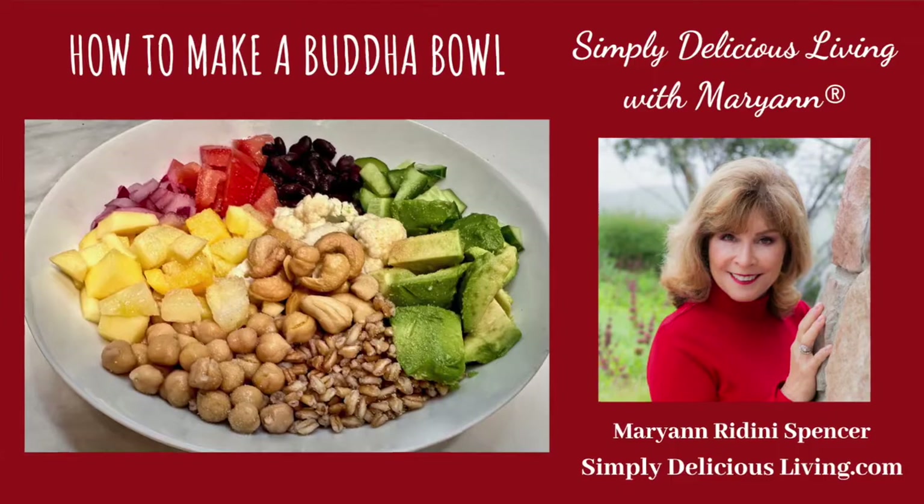Isn't that gorgeous? You can personalize your Buddha bowl with whatever vegetables you like and make them vegetarian, vegan, or you can add in chicken or fish. Buddha bowls are simply delicious.